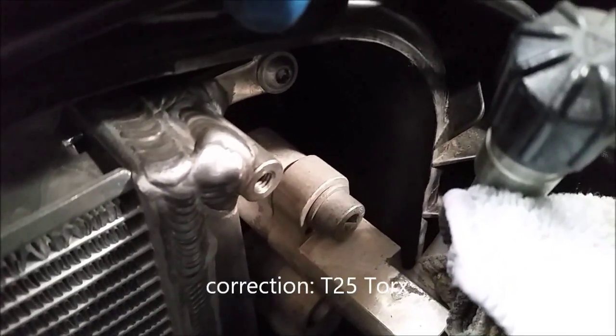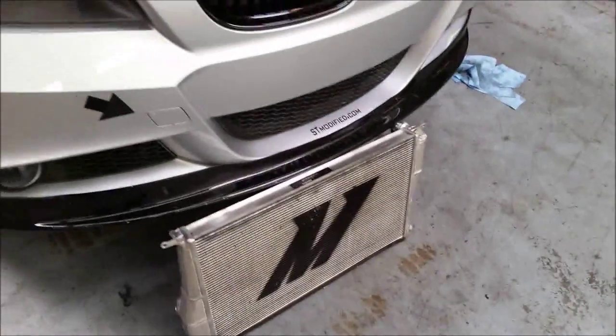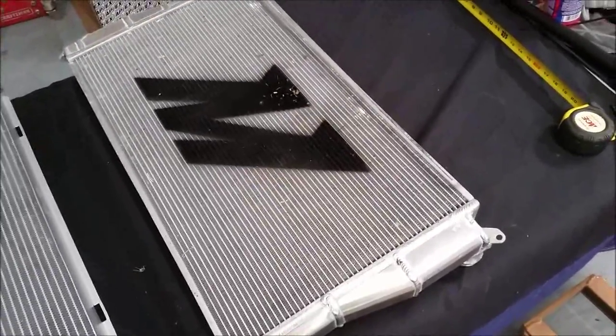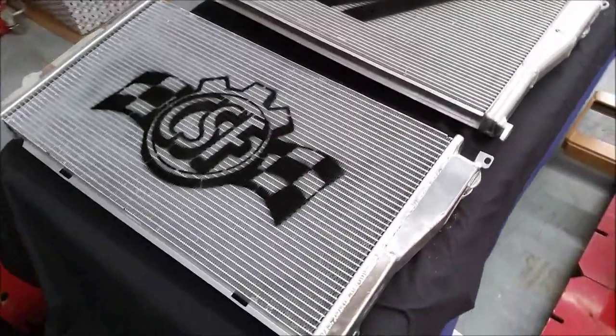There's a T20 Torx right there and one on this side. We're going to pull up on this spring clip here, and then the lower radiator hose we're going to pull up. Here's the Mishimoto radiator that I just removed. I originally upgraded to the Mishimoto radiator because I was having overheating issues on the track, but it hasn't really worked out for me.